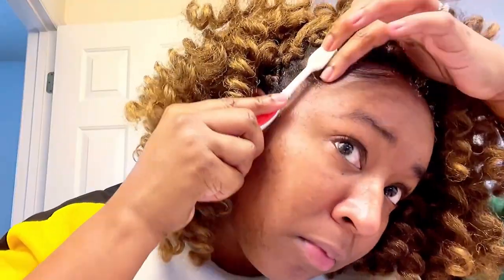I love this gel because it is also infused with biotin and it just protects my edges. Look at that — super sleek, super cute, and voila, she is ready for her day!